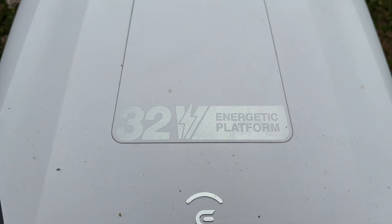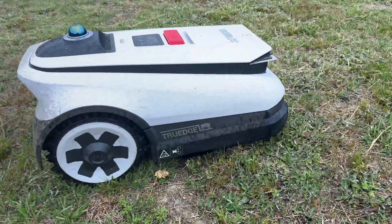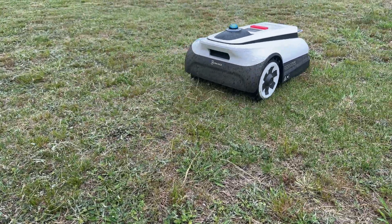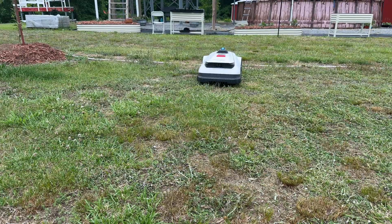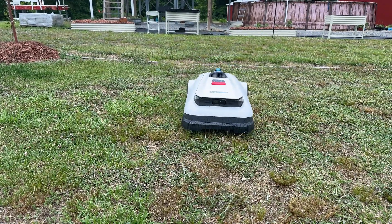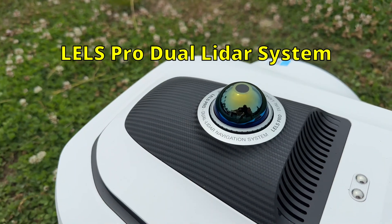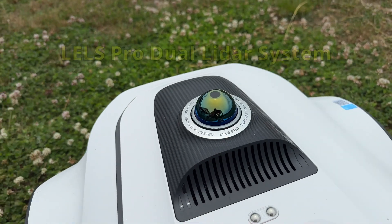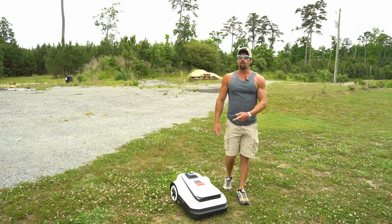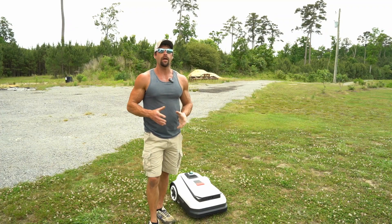You should hear a click. The Goat has a 32-volt energetic platform with a dual blade disc that operates at 3,000 RPMs, making it plenty powerful for all lawns and terrain. This mower is rated to cut 4,300 square feet per hour. It is equipped with the advanced LELS Pro dual lid oil system for precise mowing and a streak-free lawn, meaning that this mower isn't leaving any mohawks. The Goat does not require any buried wires or GPS globe like some of the competition.